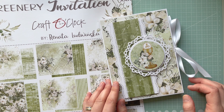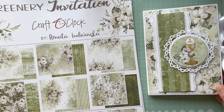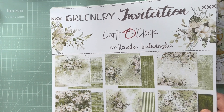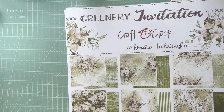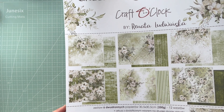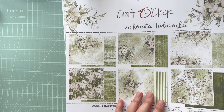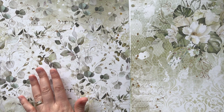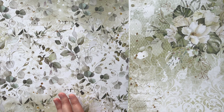So you can check out how I created this shadow box card. The collection I used is called 'Greenery Invitation' and as you can see it has a beautiful color palette — creams, whites, and greens. Lovely, beautiful papers. As you know, Craft O'Clock always has beautiful papers, and this is a beautiful range because even on the reverse of the front cover they include designs.